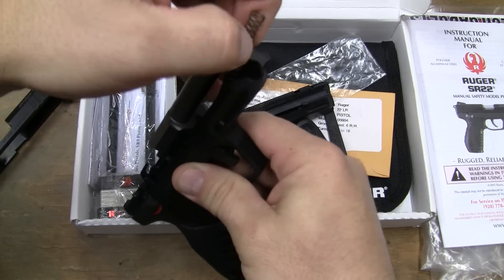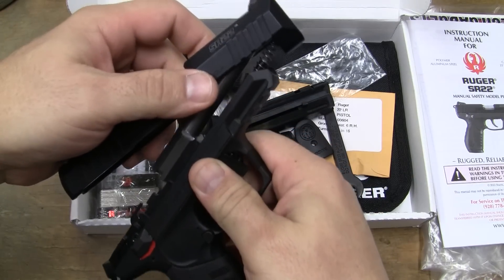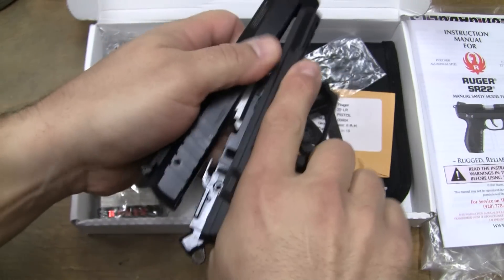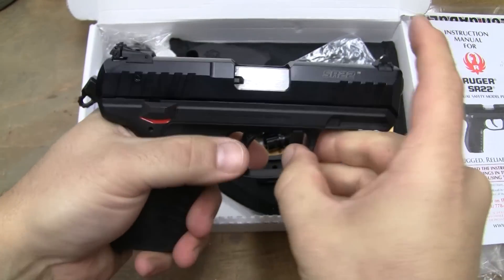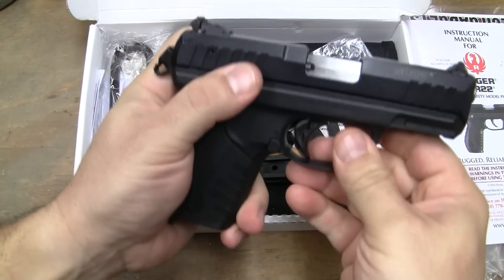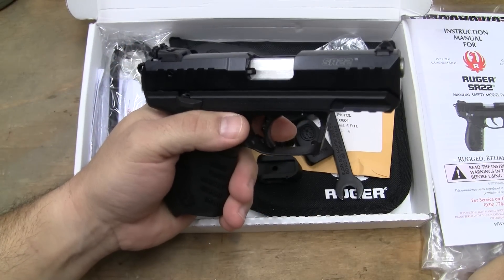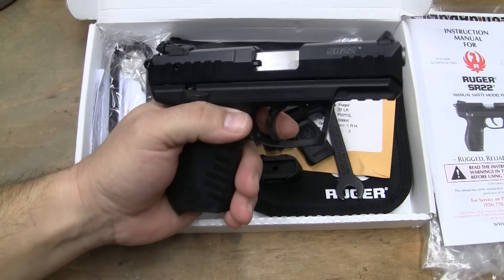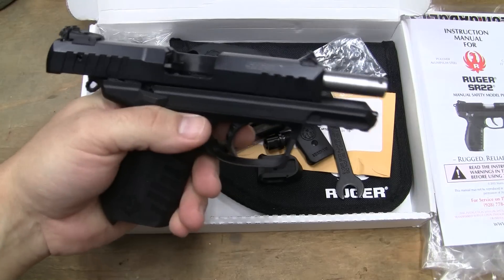We can simply put our guide rod back in — put it in there like that, pull it back, push down, goes forward. We can take our takedown lever, put it on safety. Safety decocks the weapon. Lock the slide back.